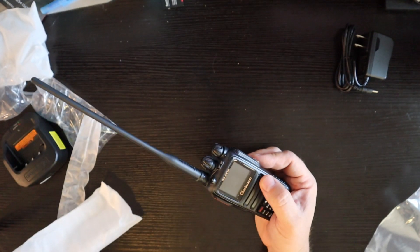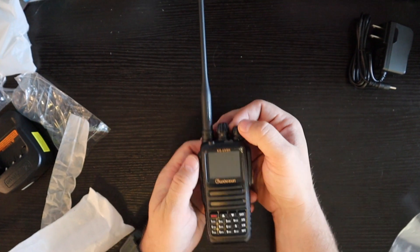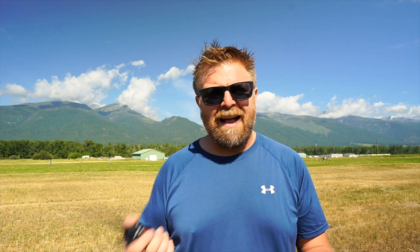I pulled this thing out of the box, fired it up, and the thing I liked the most was the familiarity. It has the same beautiful dark black-backgrounded display as the KG935G — that's what I fell in love with first, and then after using it I liked how it fit in my hand. The functionality just felt right, and that's carried over into this radio with a bigger feature expansion, because this is a dual band ham radio.